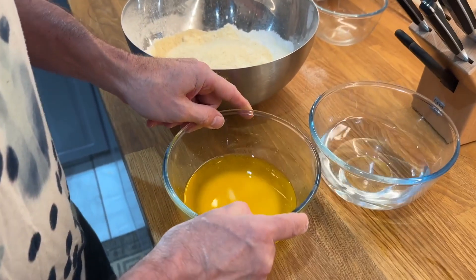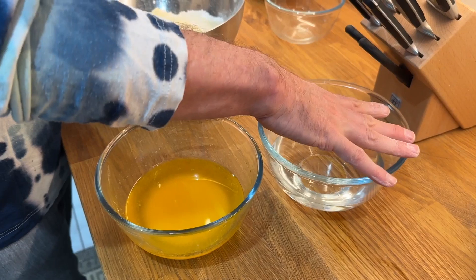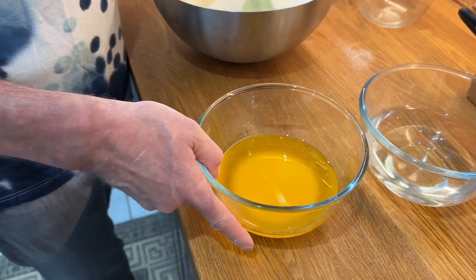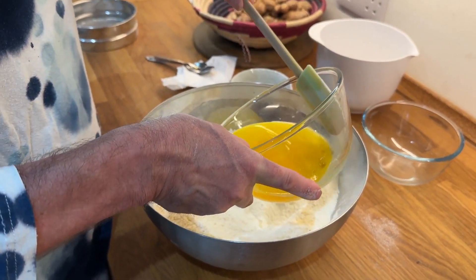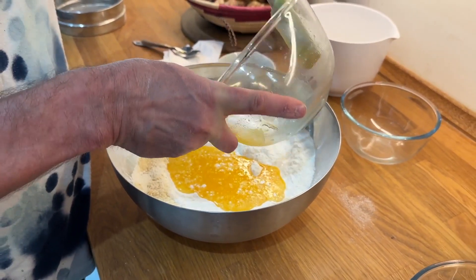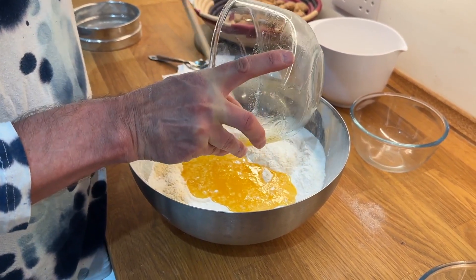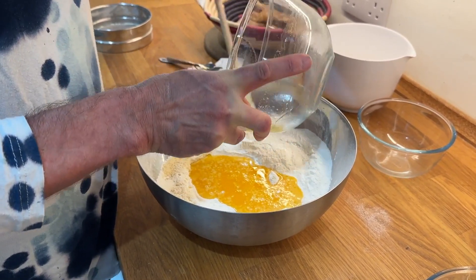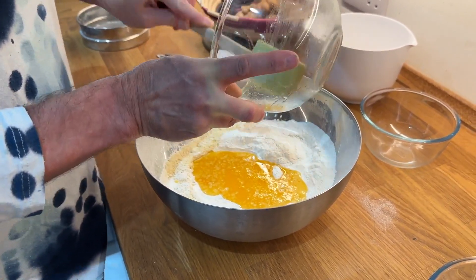This is the melted butter. I melted it basically in a pot with hot water — boiling hot — then put the butter in a bowl and let it melt on its own. I changed the water twice. So no microwaving.